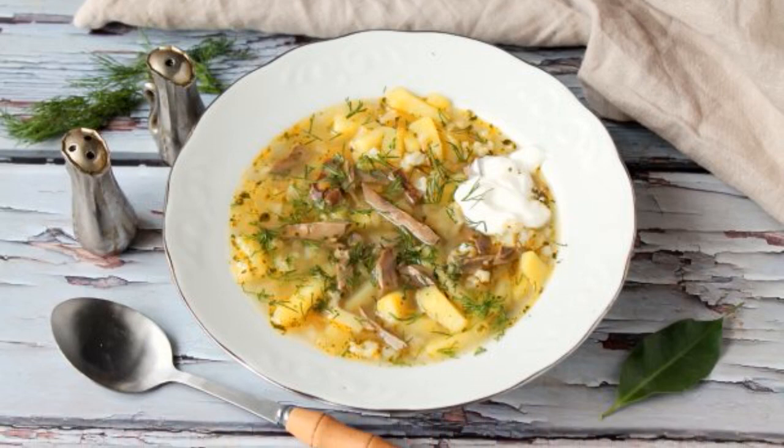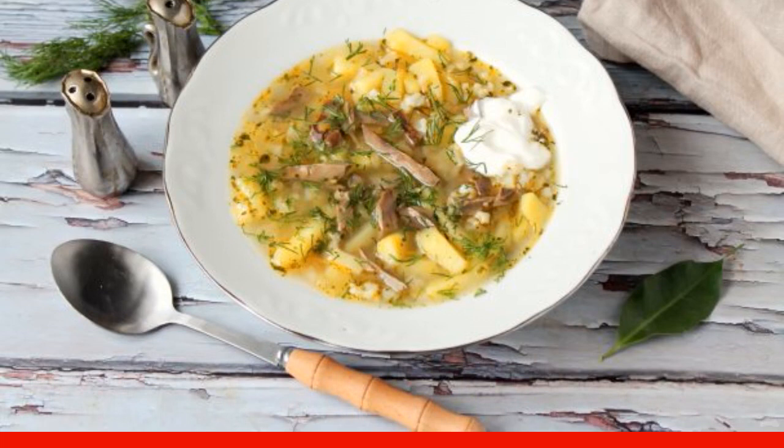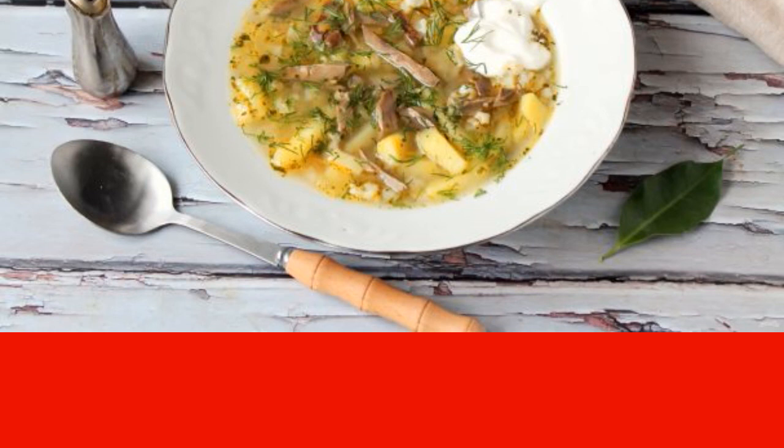I propose to cook an unusual but very tasty pickle, in which beef kidneys will be instead of meat. The soup is cooked simply and perfectly diversifies your table. Take the idea into service.